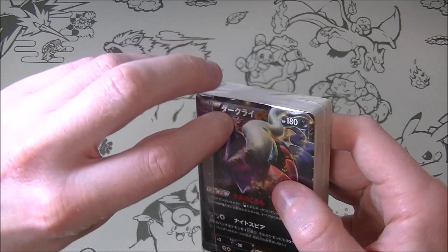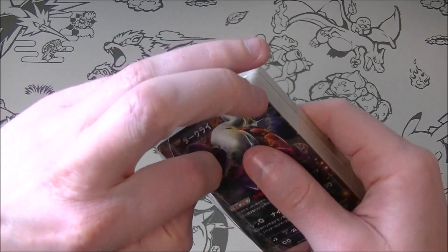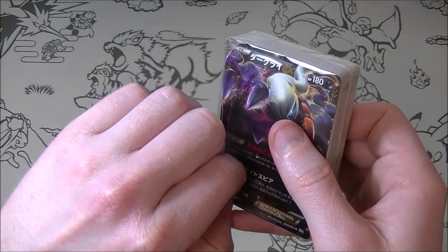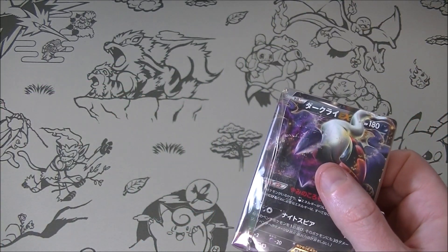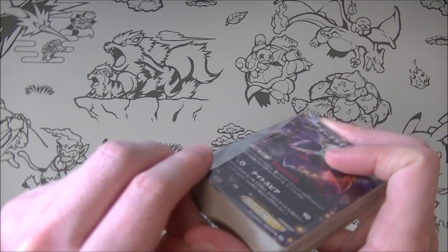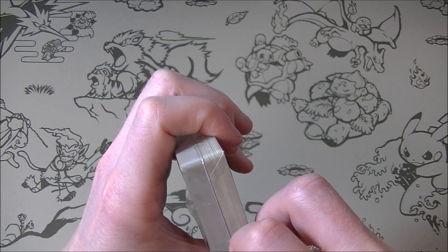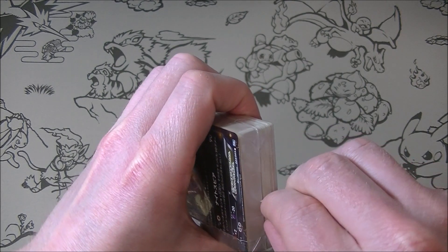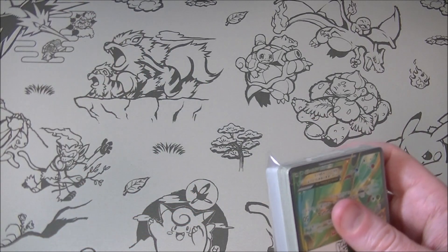I'm gonna carefully open this one. Hopefully it opens easily like the previous one did because I'm a bit more scared to just cut into this. I do have some scissors but I'm hoping that we can get away with not using them because I don't want to risk damaging anything. There's not going to be anything too crazy value wise in here but I still want to keep them in good condition because they're not like everyday cards that are easy to come across, so I want to try and be a bit more careful. I don't want to damage anything if I can help it. I just wish they would gently seal it with a flap so it was easy to open.